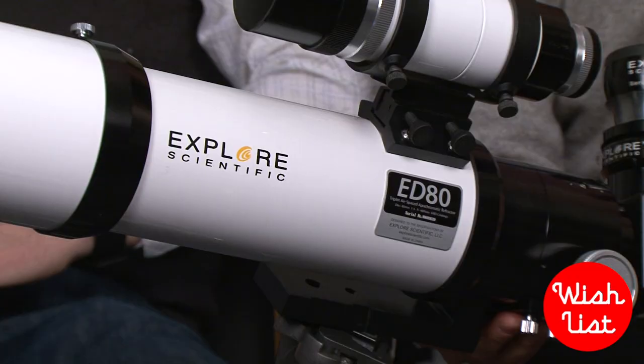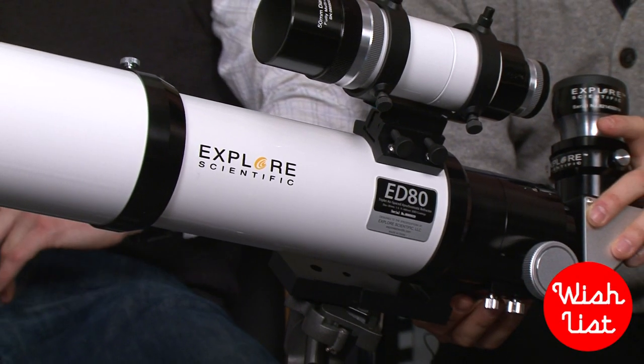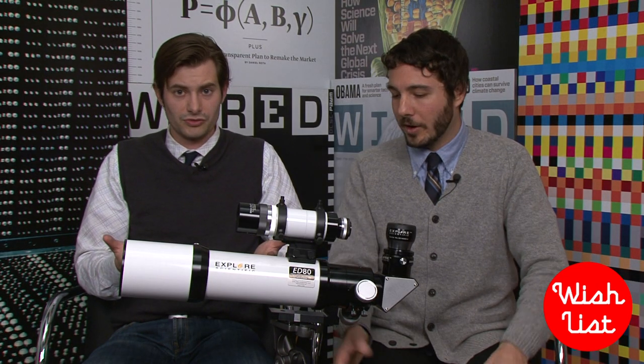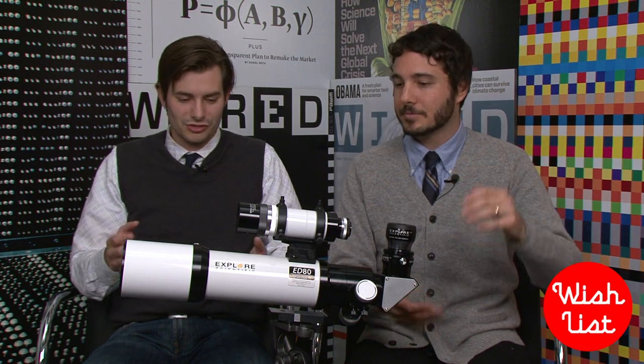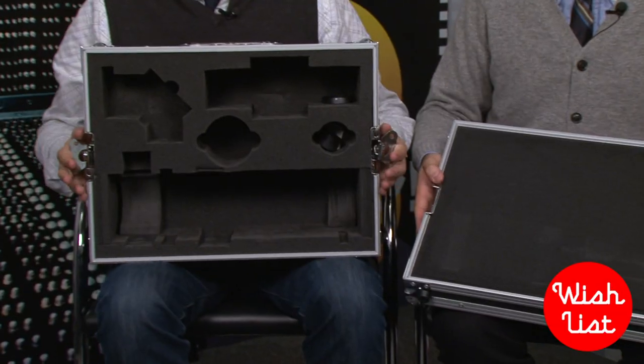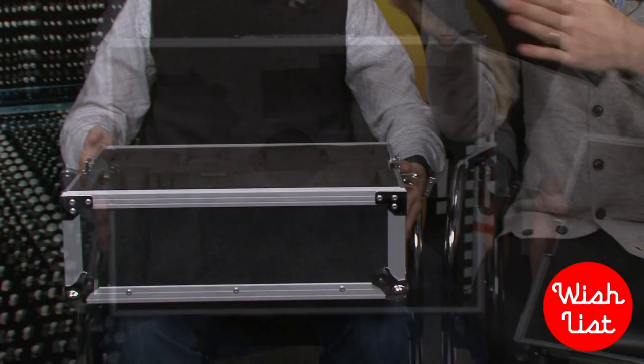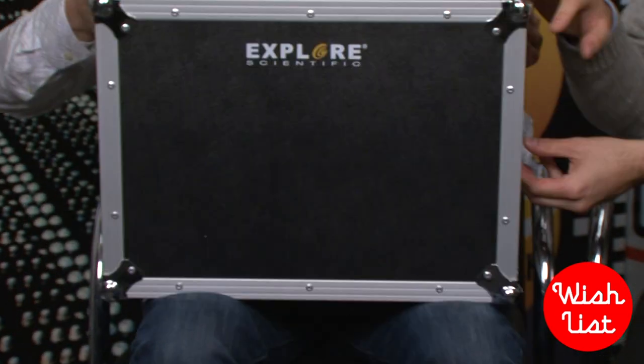It's also great because it has a mount on it that lets you put it onto any tripod — it's a standard tripod mount. So if you have a tripod you use for photography, or even a tabletop one, you can just throw it on there and you're good to go. It also comes with a small hard case, and you can break down all the pieces, put it in the case, lock it up, and travel around with it.